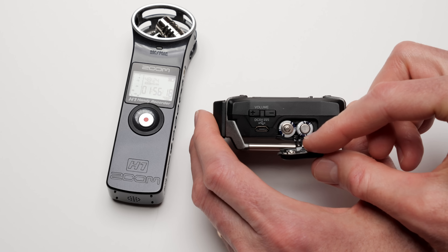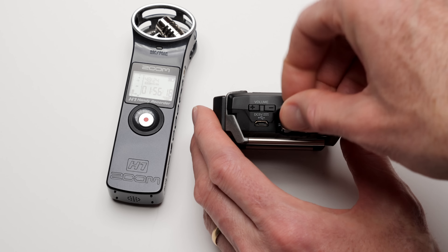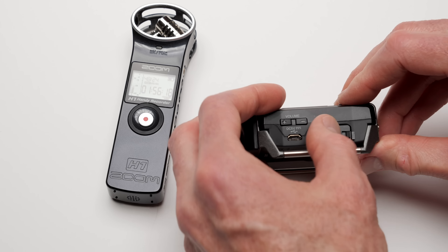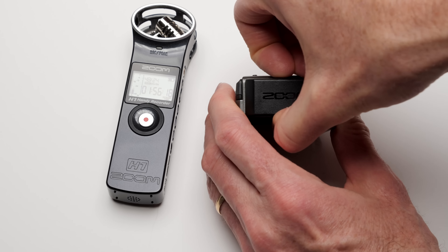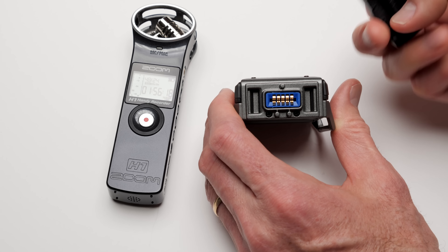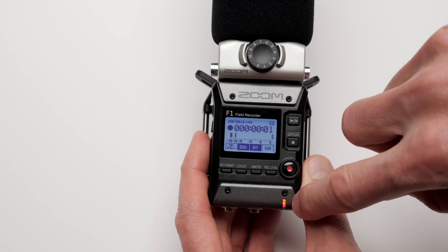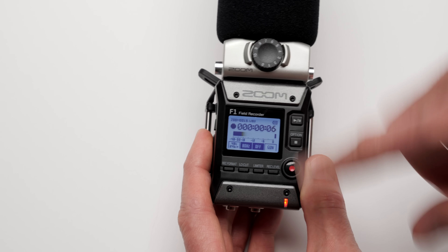The screen has a blue backlight and is very easy to read, not only indoors but also outdoors in direct sunlight. They've definitely put thought into how the screen works compared to their previous products. There is also a lock setting on the power switch, which is really nice — once you start a recording it locks all the controls so you can't accidentally stop the recording or change settings mid-recording. That's a very nice feature, especially for critical shoots like a wedding.